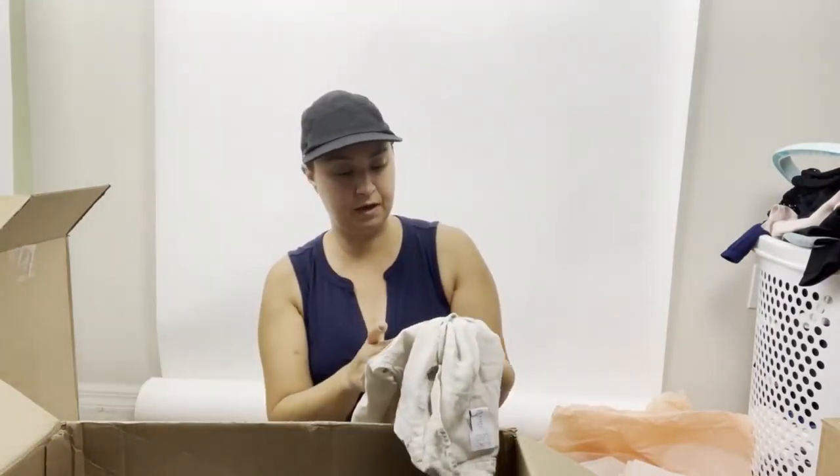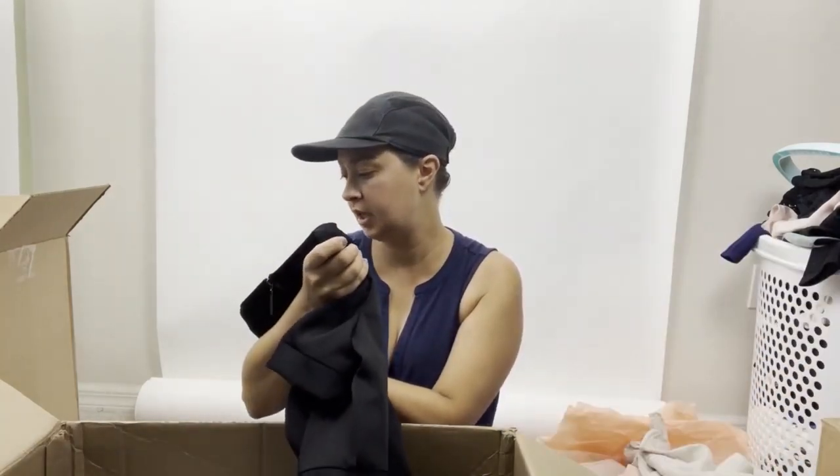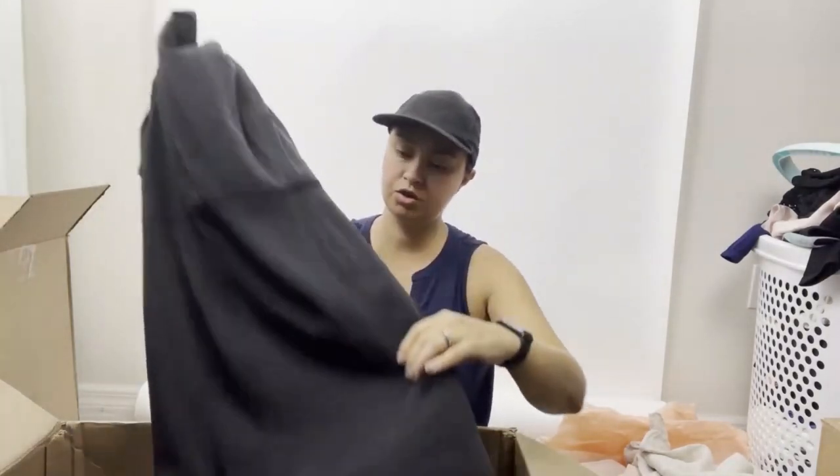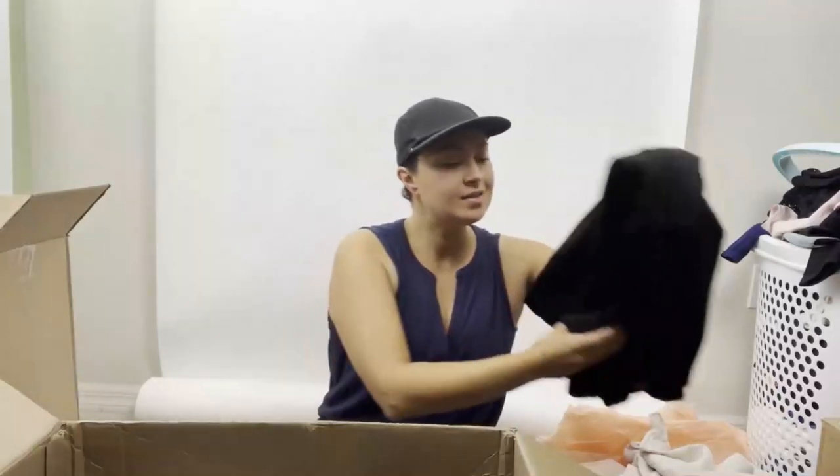This is a Sinclair size 00 — a nice substantial-looking dress. Anytime you're getting dresses, pants, and blazers, those are more substantial pieces that you should be able to get more for, whether you send to ThredUp or sell it yourself.